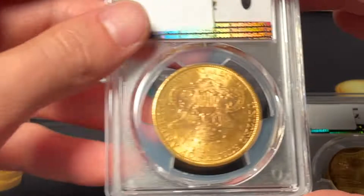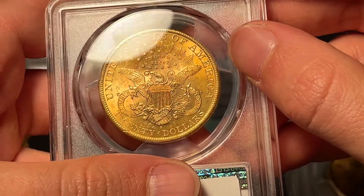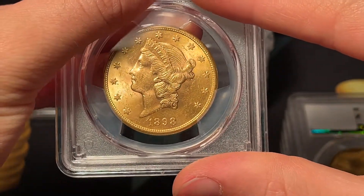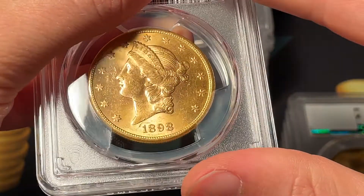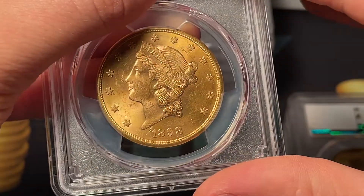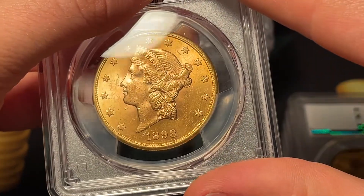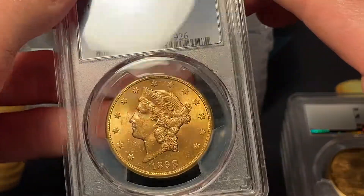This next coin doesn't look exceptional on the reverse. The front looks a little nicer — stuff going on out in front, but I initially think 63. Then looking at the cheek more carefully, I revise to 62. Then I notice a hit down there and stick with 62, and it is a 62. I learned that lesson on the Saint Gaudens — I thought it was so nice-looking but overlooked that big hit, so I'm being more careful now.